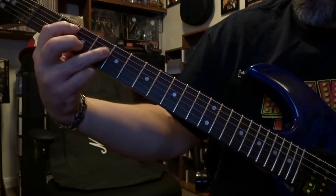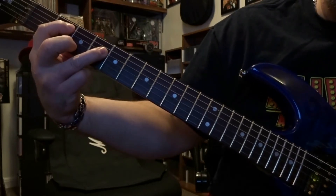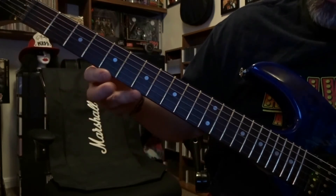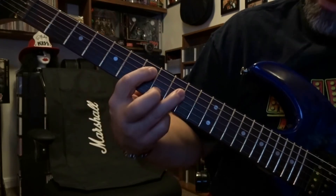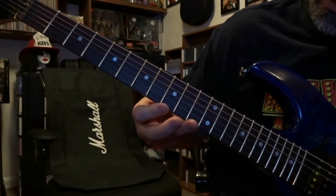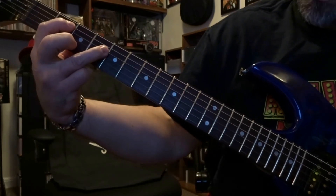Then the fourth time, we're starting out at the second and fourth fret, same strings, strum once. Then down to the fifth and seventh fret, same strings, strum once. Then seven and nine, strum once. And then we come down to the seventh and eleventh fret, same strings [demonstrated].